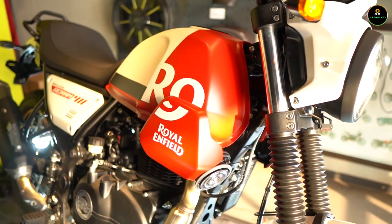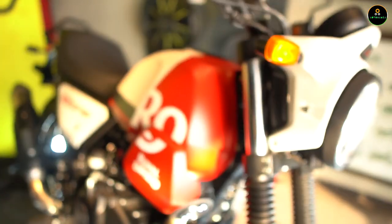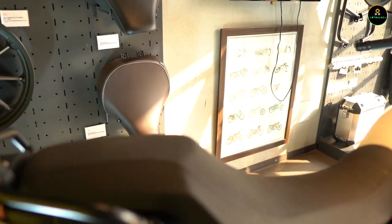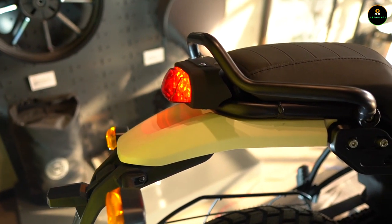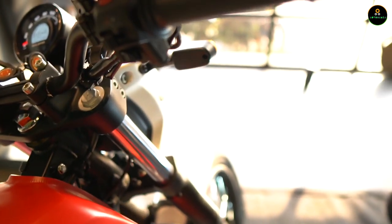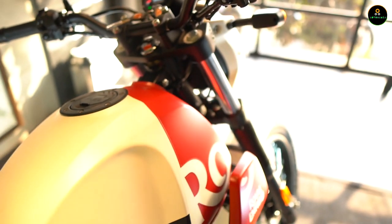There's a Royal Enfield panel here which is an add-on in this variant and it does look cool. The grille that was present on the Himalayan is no longer available here. The seats have changed from the Himalayan — there's no split seat anymore; these are a single unit. The rear mudguard has changed while the tail lamps are exactly the same as the Himalayan. You also get a hazard system with the indicators this time.